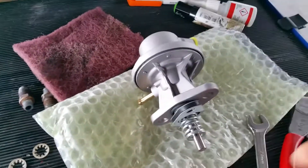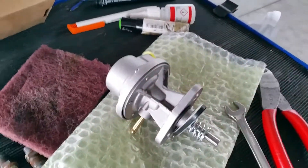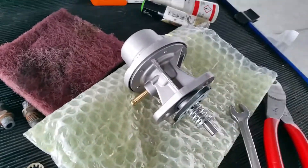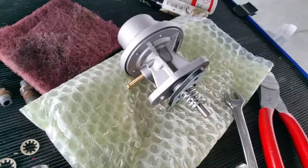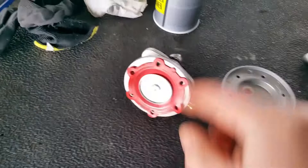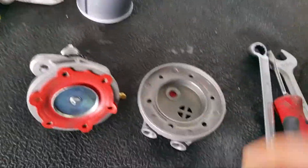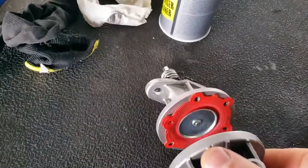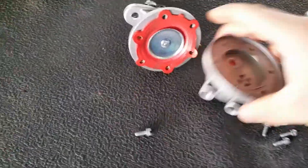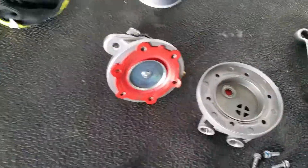Here is an engine driven fuel pump for a Rotax 912. It works by having this rod pushed in and it pushes against a diaphragm. And on the other side — this fits right here — there's a one-way valve system so it sucks fuel in and it pushes it out.